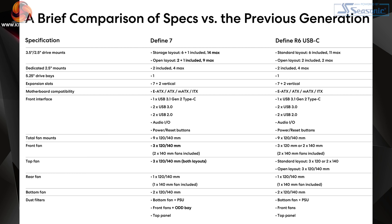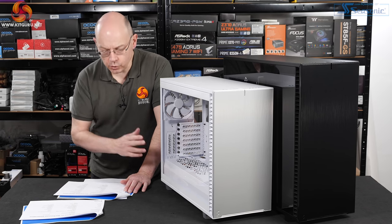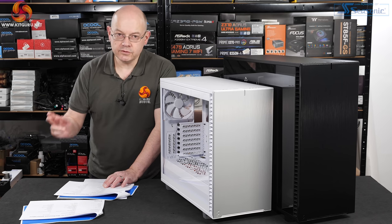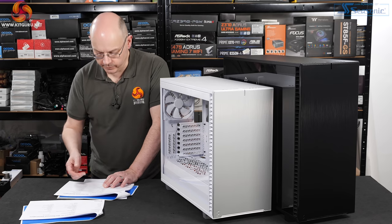Comparing the new Define 7 to the old Define R6: you can now put up to 14 drives inside in standard layout, or in open layout a total of nine drive mounts. You still have the option of installing a 5.25-inch optical drive. The front IO hasn't changed — still one Type-C, two USB 3.0s, two USB 2.0s. Fan mounts have changed subtly: you can now have three 140s at the front instead of two.